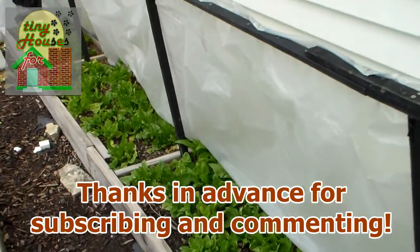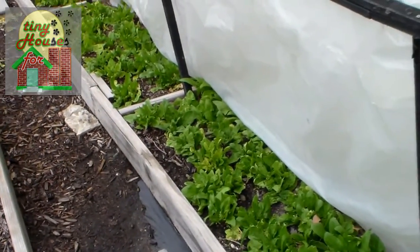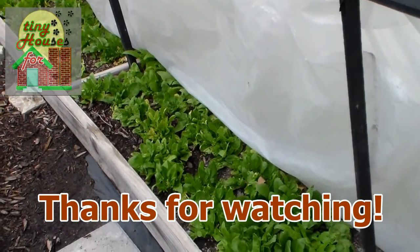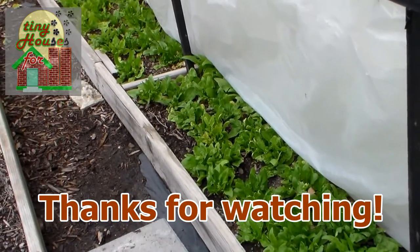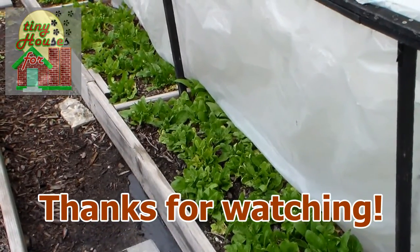So that's pretty much the garden update. As you can see we have a lot of cleanup out here to do — a lot of weeds to pull, a lot of mulch to lay down. So we'll be getting right to that, and the next video we'll be showing our progress on that. I hope that's helpful and useful for you, and until next time have a great day.